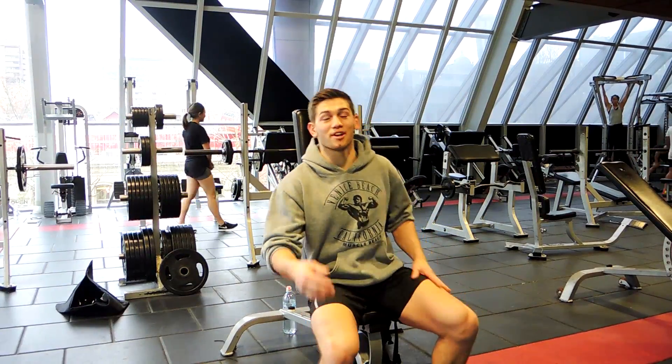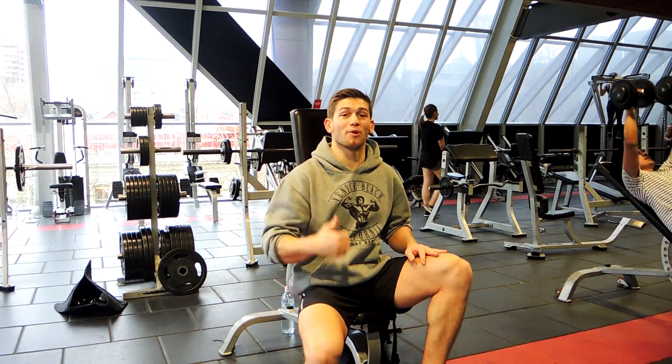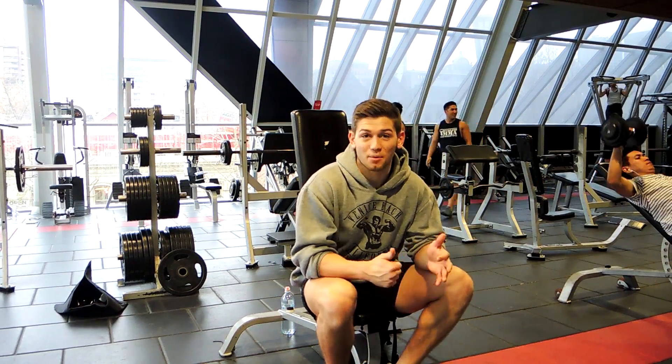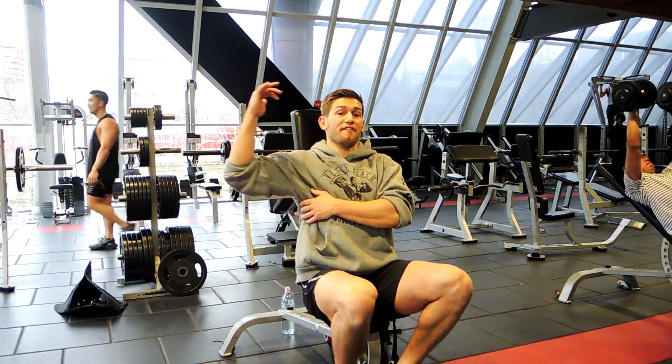Alright guys, so for shoulder day, the first exercise is shoulder press. It should be the fundamental of your shoulder exercises. We're going with dumbbells for this one. The big thing with dumbbells when you're doing overhead presses is make sure that your elbows are not completely flared out.